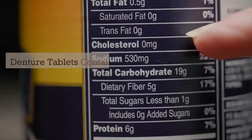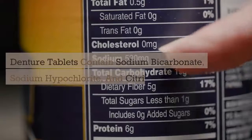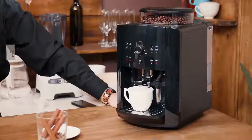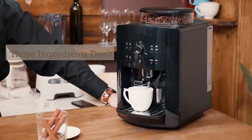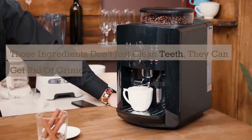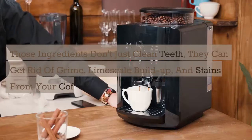Denture tablets contain sodium bicarbonate, sodium hypochlorite, and citric acid. And those ingredients don't just clean teeth. They can get rid of grime, lime scale buildup, and stains from your coffee maker, too.